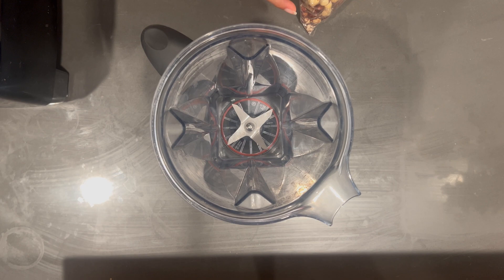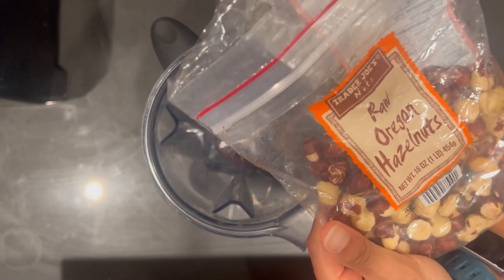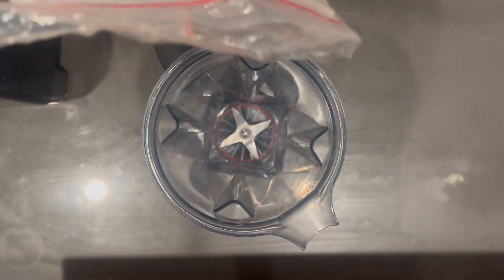Today we wanted to make a really cool recipe that's going to go with our cocoa puff cereal — I'm so pumped about it. I have these raw Oregon hazelnuts and I'm going to put in about...